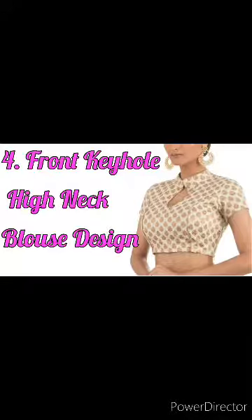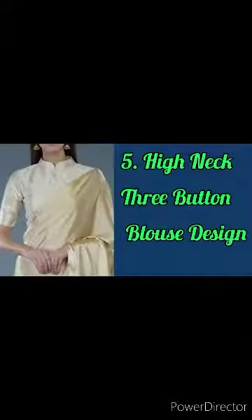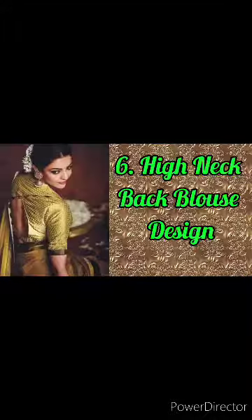It's a simple blouse, so you'll have to wear it like this. If you give a new look in stitching, then it's a lot of designer look.